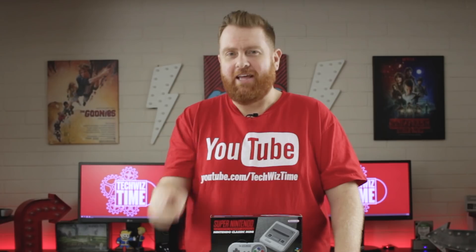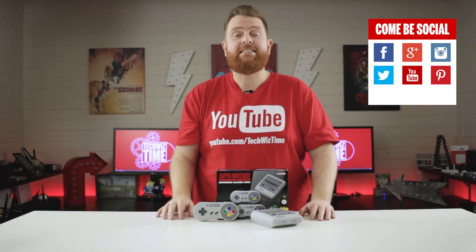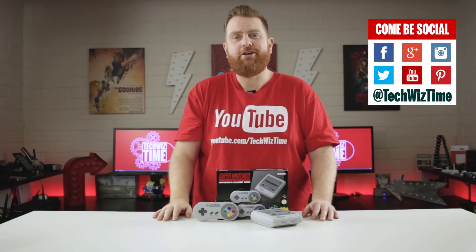I would like to thank Elizabeth and Jessica for letting me lend this console — they're my two biggest fans. If you haven't got your own SNES Mini console yet, I'll also leave some links down in the description for where you can purchase your own.